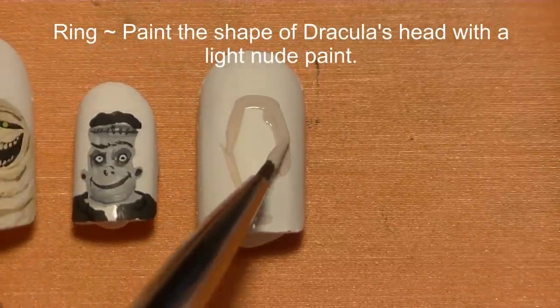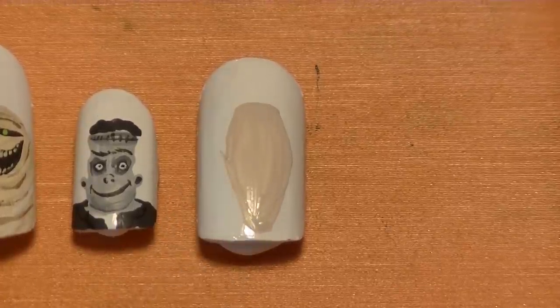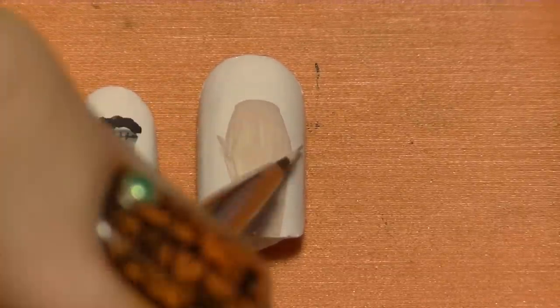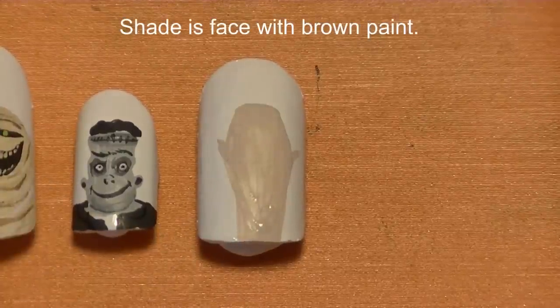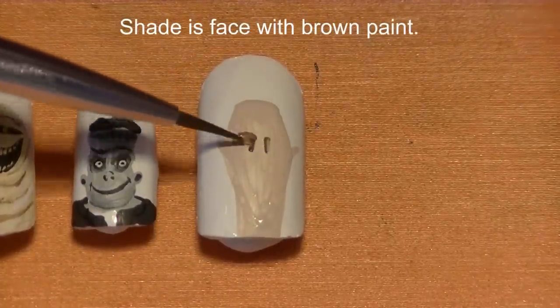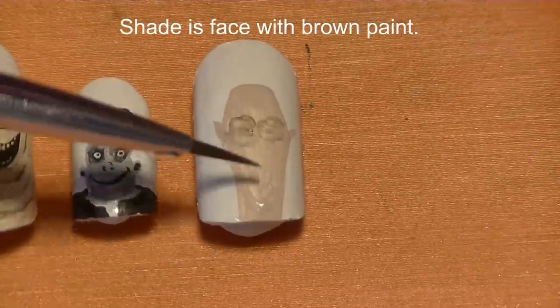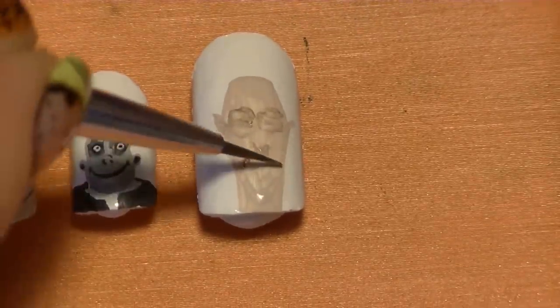On your ring nail, we're going to be painting Dracula. Start with Drac's head, which is almost a coffin shape — which I think is kind of funny. Fill that in with just a light nude color at his neck and his ears. Just like we started shading Frank while his skin tone was still wet, we're going to do the same with Dracula. With brown, start by blocking out where his eyes, nose, and smile lines are.